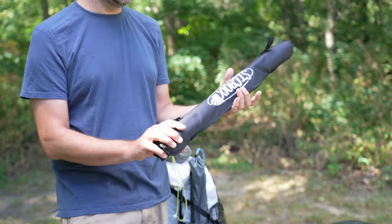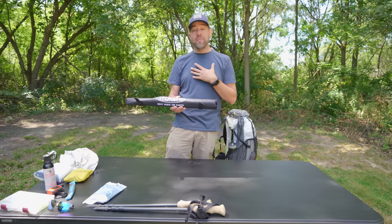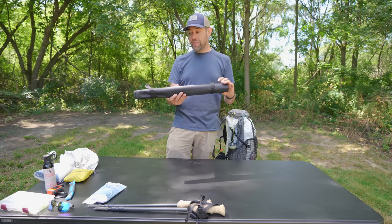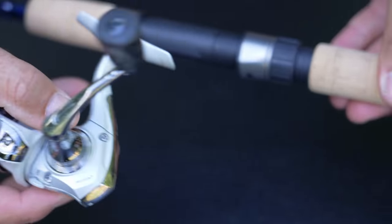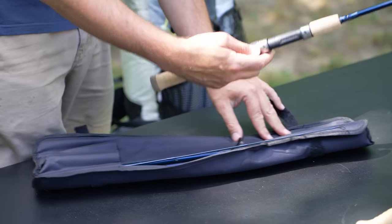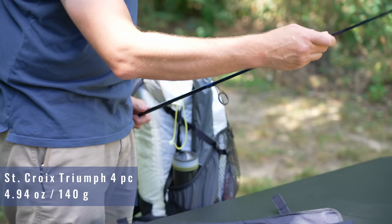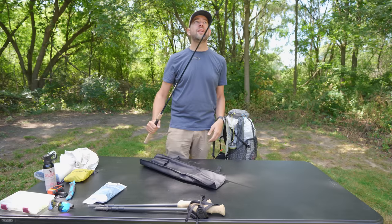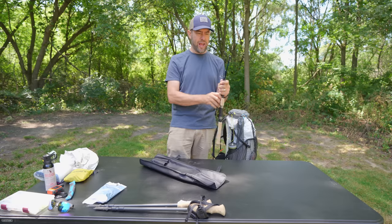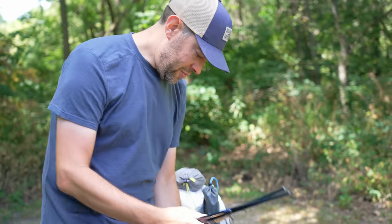Also new for me is this fishing rod I just bought. It's not a backpacking rod — it's a travel rod. I'm not a fly fisherman, so I'm going with a cast spinning setup, which is popular here in Wisconsin. This is a St. Croix rod made right here in Wisconsin. It breaks down into pieces and reassembles into a six-and-a-half-foot lightweight fishing rod. The rod weighs about four and a half to five ounces, with the reel adding maybe three to four ounces more.